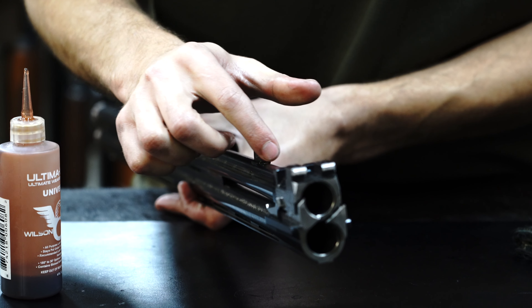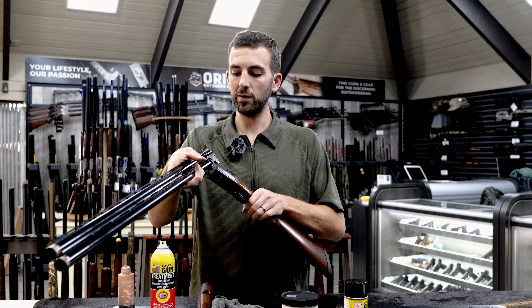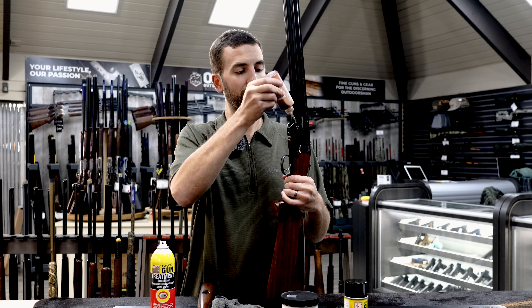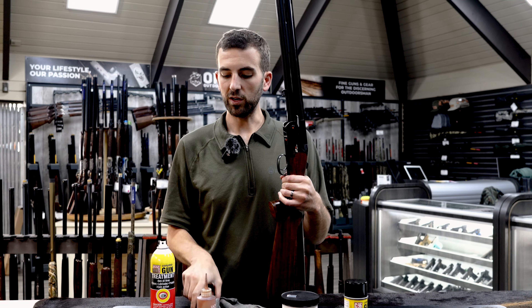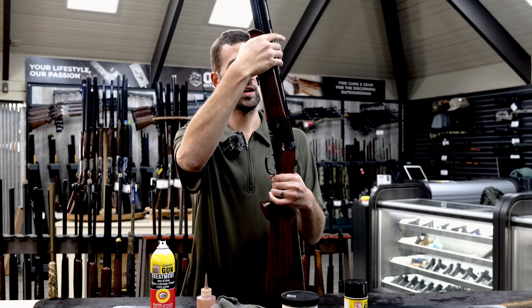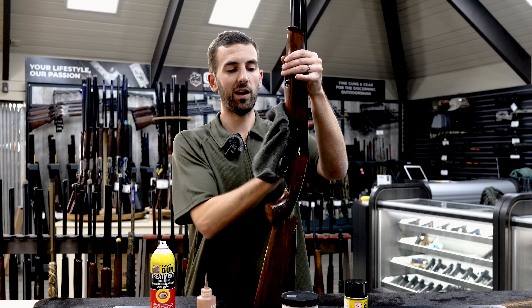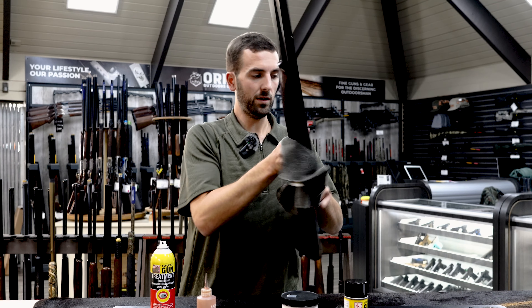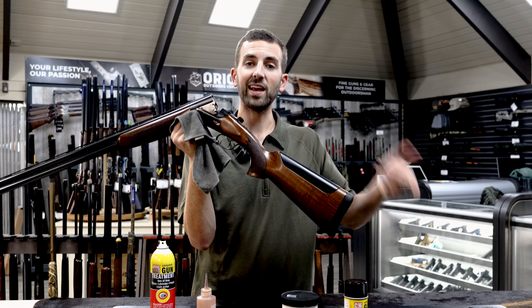Now that the gun has been greased, we're going to assemble it. Starting with the stock receiver and barrel, put them together and close. Put a little bit of grease on the receiver where it meets the forend iron, rub it in with a finger — you can also put it on the forend iron itself. Put the forend on, then use the rag to wipe down any excess grease that came through on the hinged areas and wipe down the rest of the gun. Now that it's assembled, we're ready to go — shoot it and then repeat the process again when done.